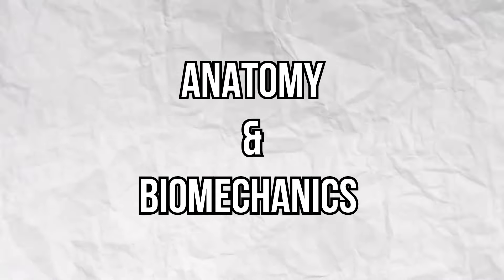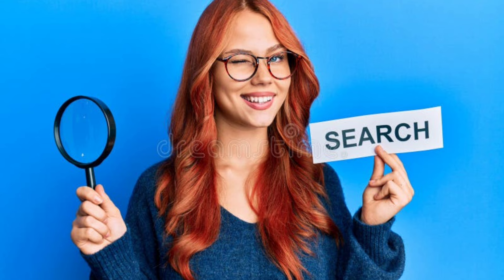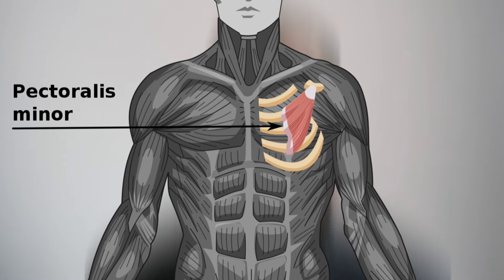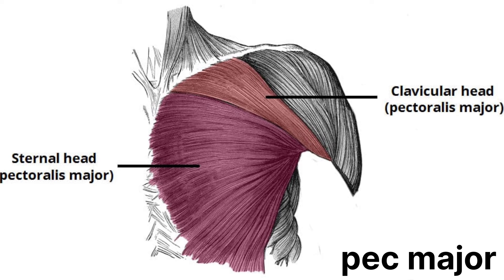The visible part of the chest muscle is the pectoralis major. The pectoralis minor lies deeper and is typically not visible. The pec major has two heads: the clavicular head and the sternocostal head.